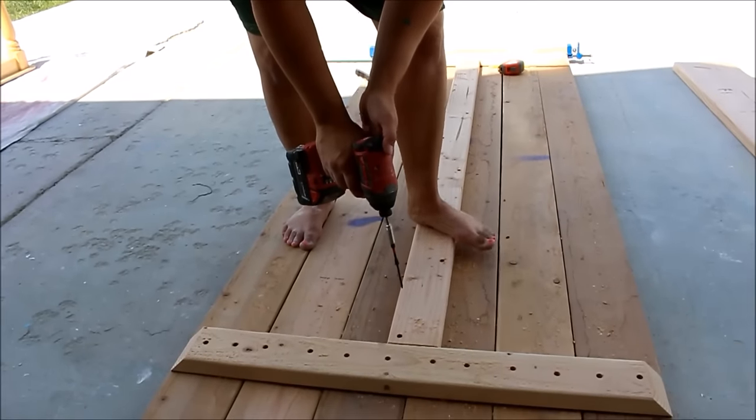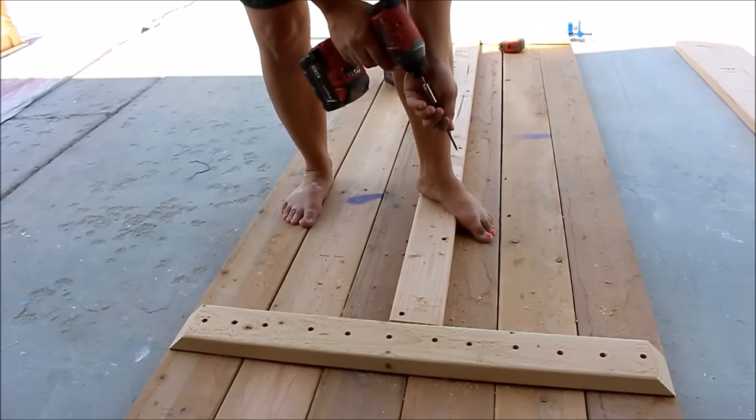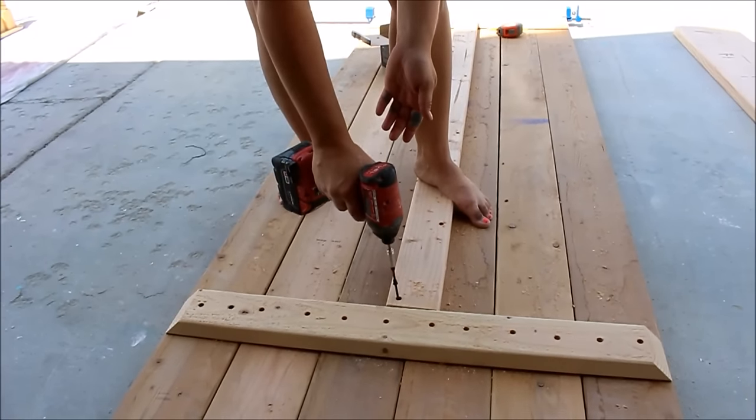We're putting our brace across the bottom in between the trestles. We've got eight holes and we're going to go ahead and screw these 2-inch screws right through our countersinks.